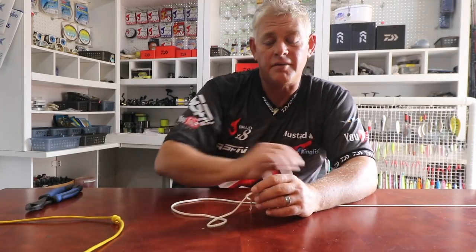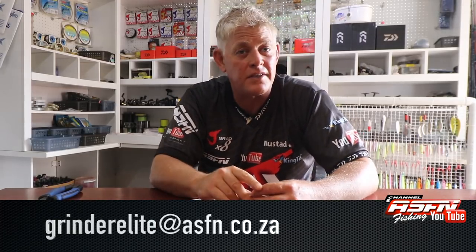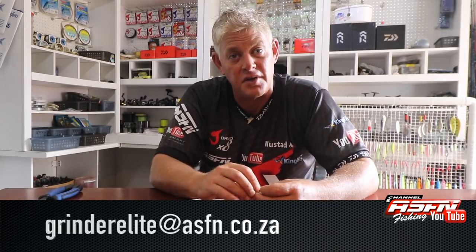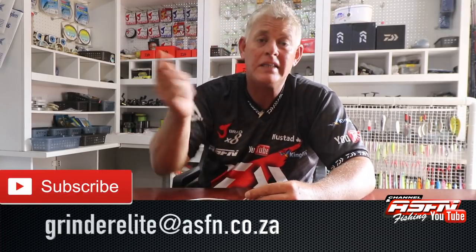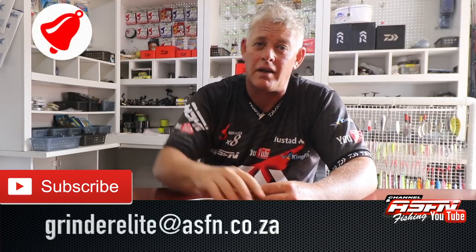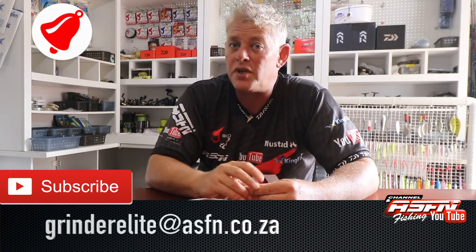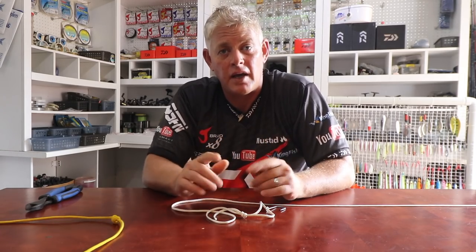Thank you for watching guys. Remember, let us know if you're getting results on anything we show you — mail it to grindelite.asfn.co.za with photos of catches or anything you want to share, and we can try to share that in our weekly newsflash. Also remember to subscribe if you haven't, please like the videos if they were helpful, and push the little bell to be notified every time we put up a new video. Thank you to our ASFN family — that's what makes this all worth it.